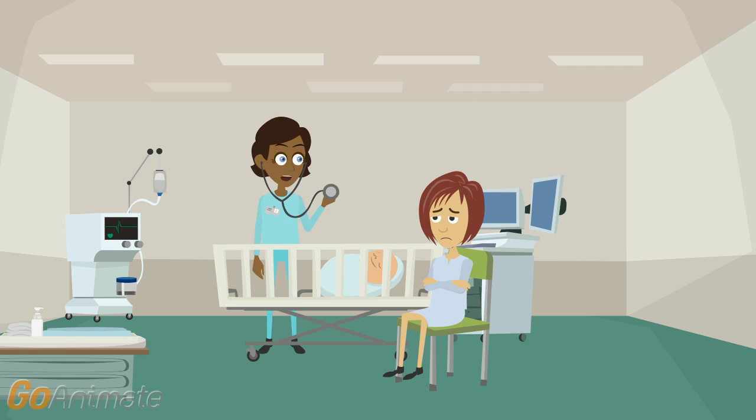Now I'm going to check your baby's heart rate. Is it okay? Yes, it's 120 beats per minute. Okay.